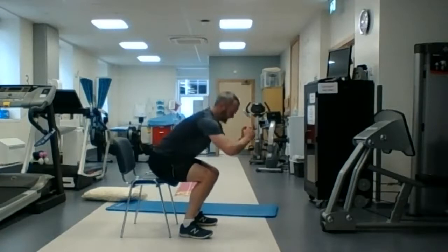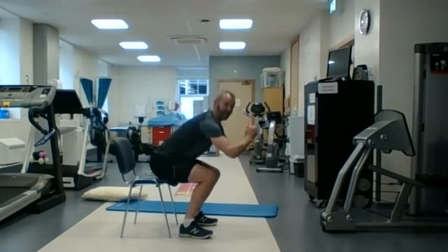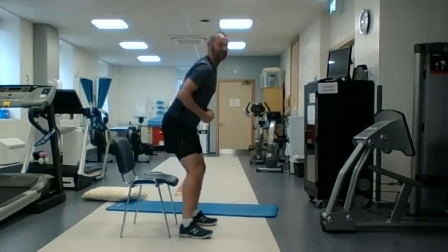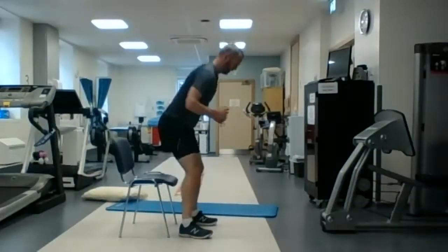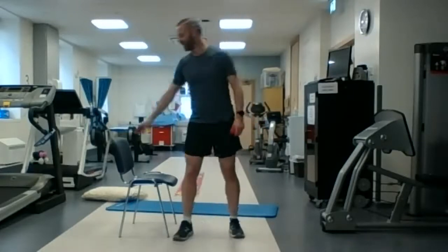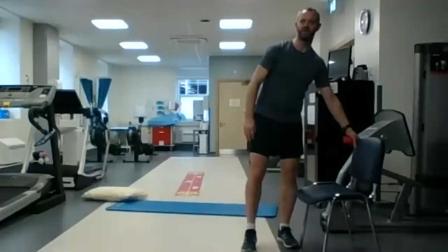It's another 15 seconds. Well done guys — five, four, three, two, one — and relax. Well done! So if you want to grab a quick drink of water there again.